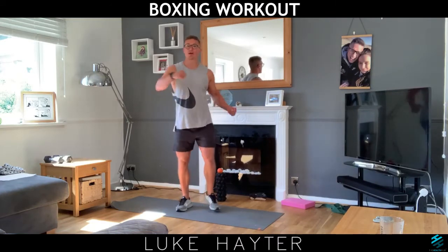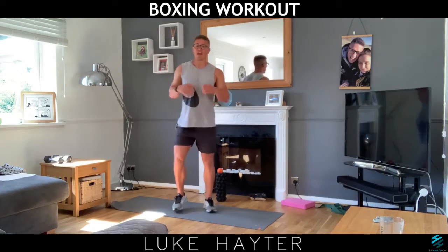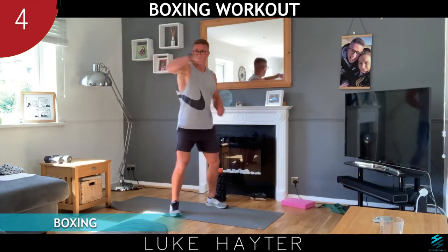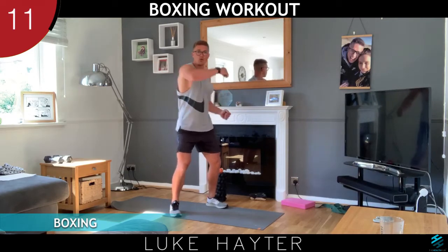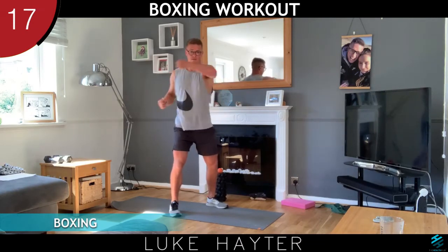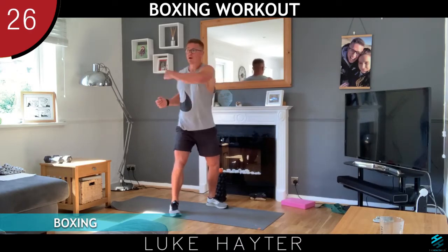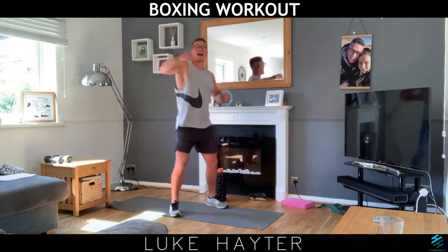Rather than do our jabs this time, we're going to do our hooks — so literally we're going to go left, right. I find stepping a bit uncomfortable with this one so I'm just going to keep my feet still and do my arms. Three, two, one, let's go. Hook, hook — that's literally what you're doing. Now if you want to speed up you can. Remember you're trying to twist your torso a bit, get some rotation in your body. Go at your own pace. You can do this sat in the chair. Make sure you've got those rotations in there. And rest.